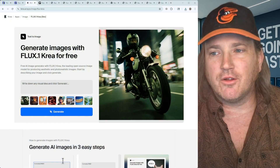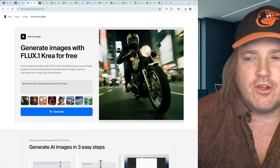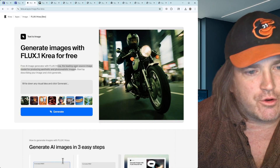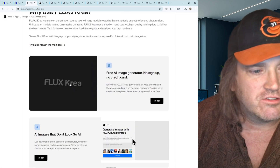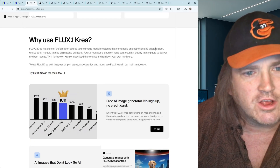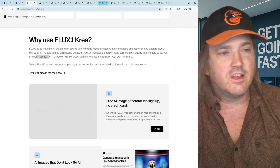Flux Krea is the new Flux model. If we pop over here you can actually do some generating for free online, though usually these things give you only one or two images before you're out of credits. The good thing is we can download it. Essentially it's an open source model for producing aesthetic and photo-realistic images — they've released the weights so you can create your own stuff, LoRAs, and derivative checkpoints. It was trained on hand-curated, high-quality training data to deliver the best results.